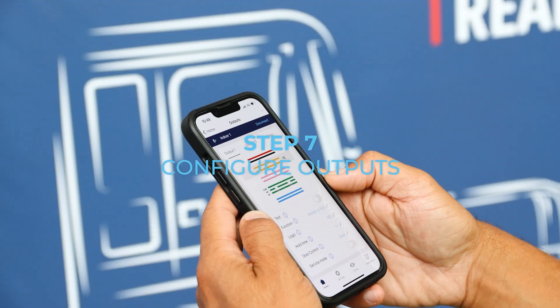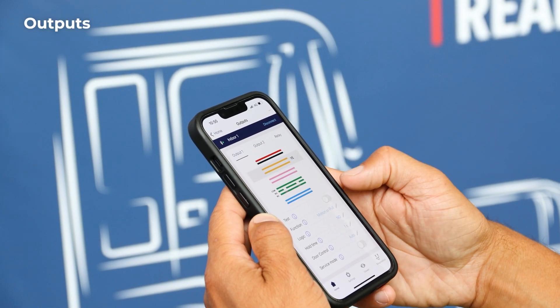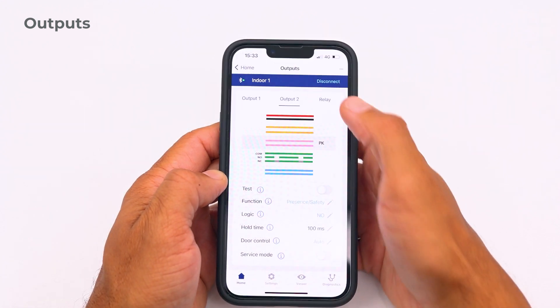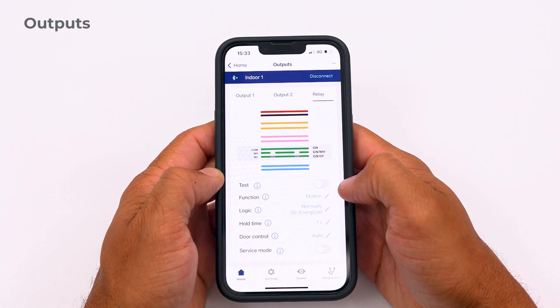Step 7: Configure outputs. You can verify or configure the settings of output 1, output 2, and the relay. Most of the time, the factory setup fits the door controller configuration.